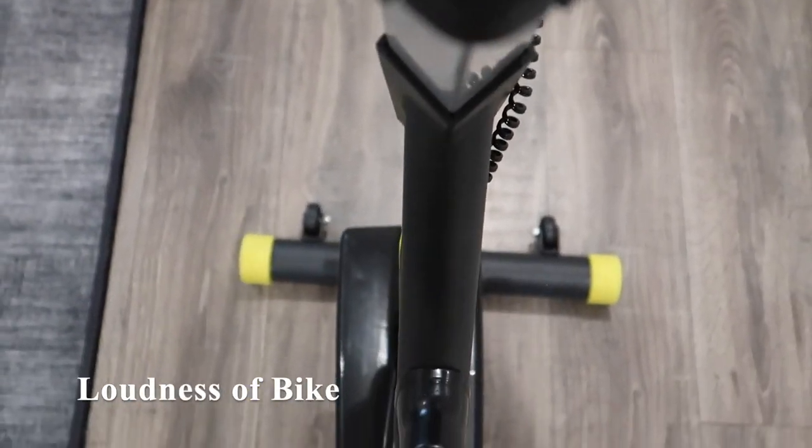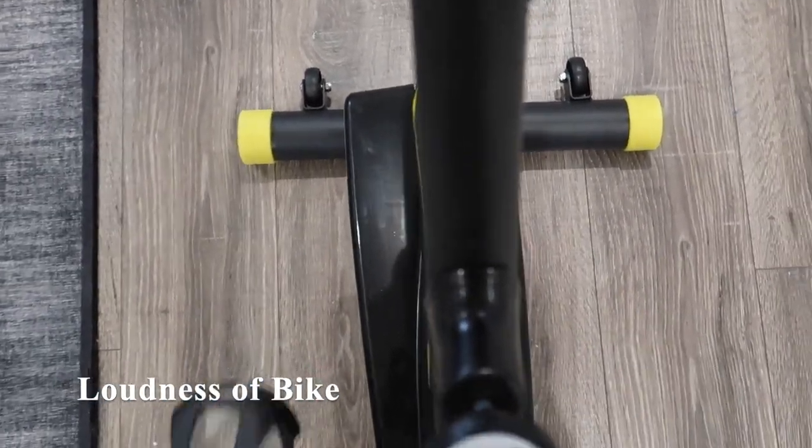This is how loud the bike sounds. There is a little bit of a wobble and you can definitely hear the flywheel sound.